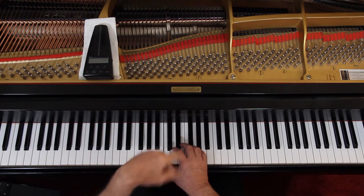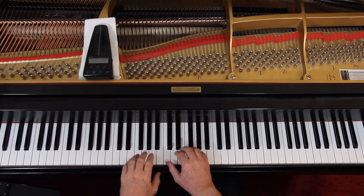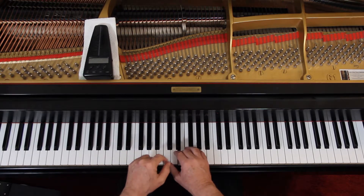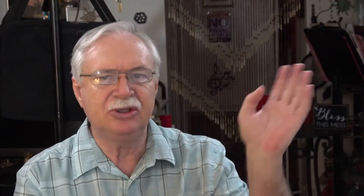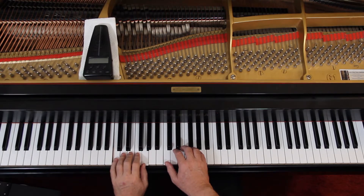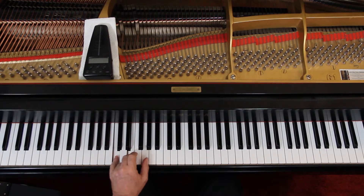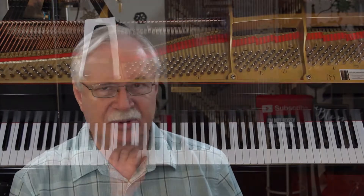Going on we have a G, a C, and an E. Then G, C, E — and that repeats: G, C, E, G, C, E. In the last measure the left hand comes down into C position, where you have a C, an E, and a G — that's a C chord. You stay there for the rest of it, and the last G's you'll play with your thumb.